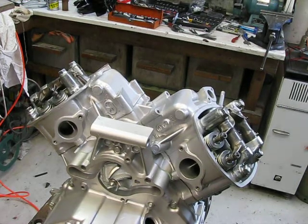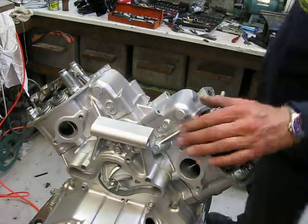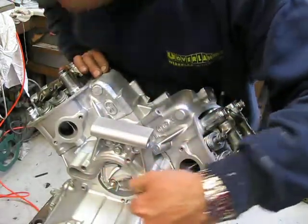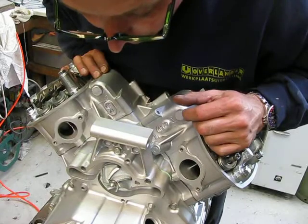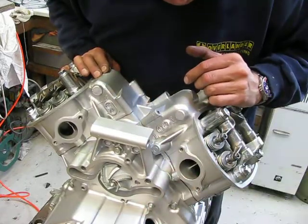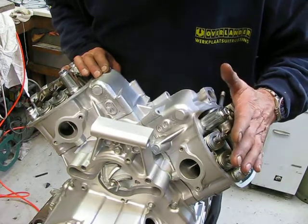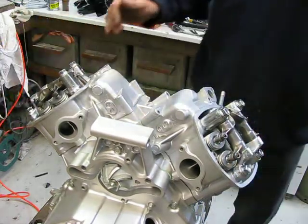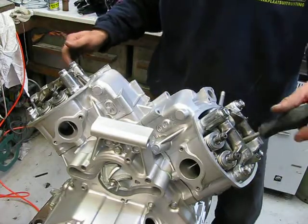Hello! Welcome to my CX500 channel. I told you I'm still working on the water pump cover — I'm painting it at the moment. But I think I have some time to do different things on the engine. So let me explain what I'm going to do.